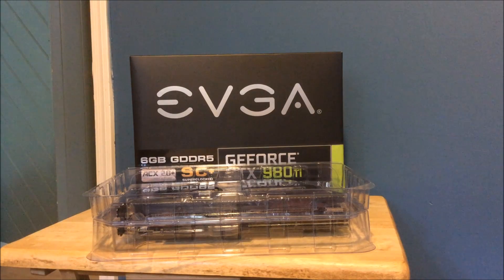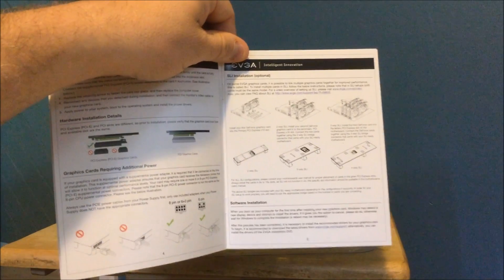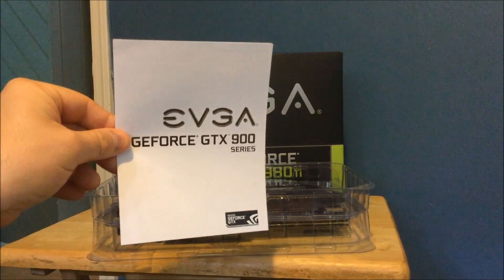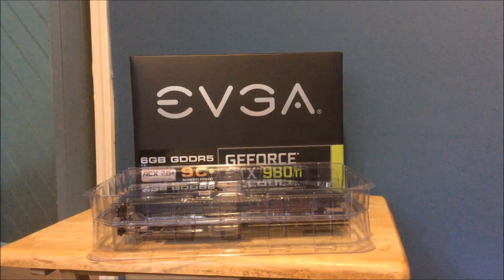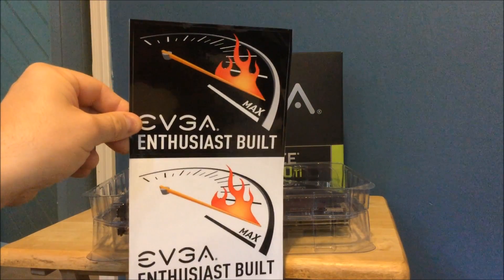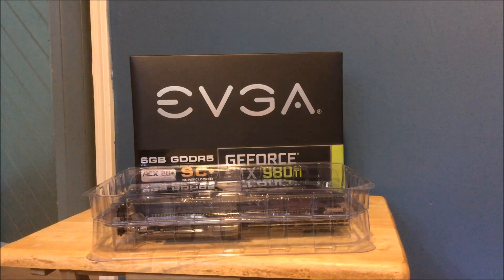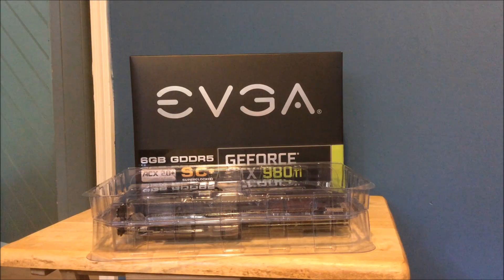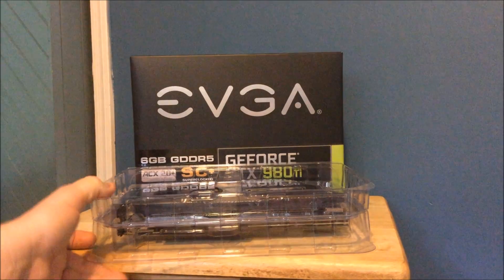I'm going to show you how to set up your SLI bridge and all that stuff. It also comes with a GeForce GTX 9800 series little pamphlet. You're also going to get the EVGA enthusiast build stickers if you want to put them on your computer case. And last but not least, before we get to the actual video card, EVGA includes a poster — it looks like the guy from BioShock.